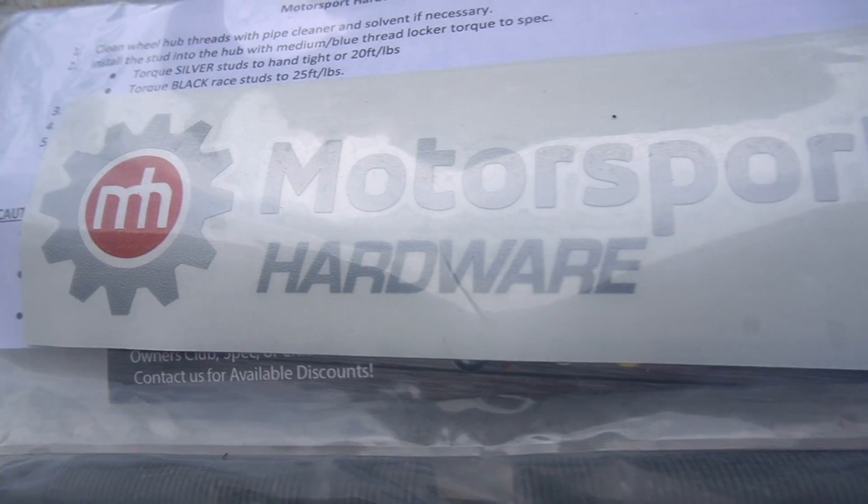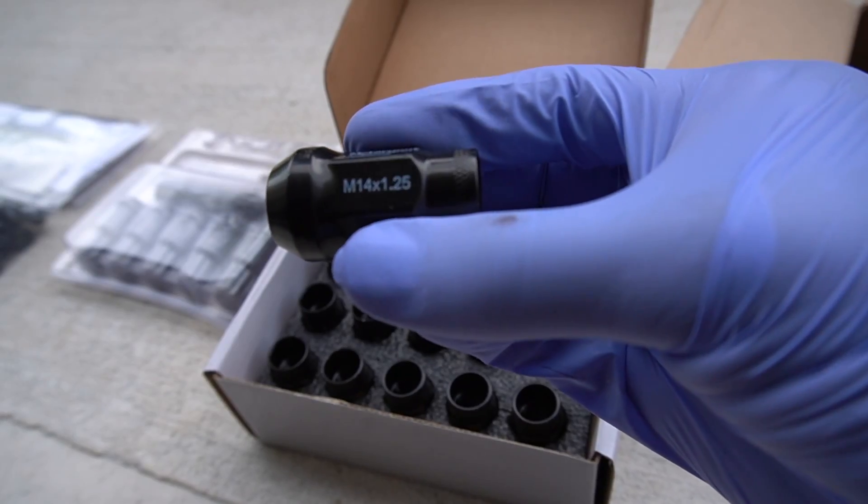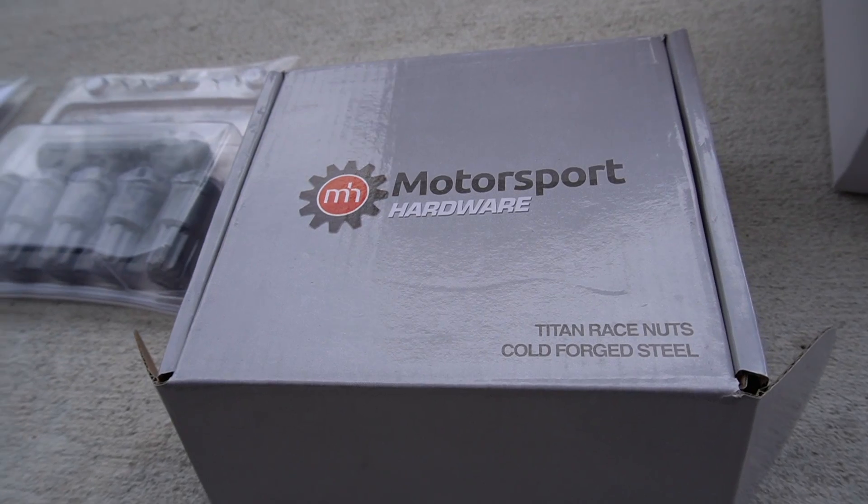I did want to go with a pretty reputable brand, so that's why I came across Motorsport Hardware. They have a variety of wheel studs, wheel spacer, and wheel bolt applications for various cars — mainly German vehicles like Mercedes, BMW, and Porsche. I was able to go onto their website and make an order. I picked up a set of wheel studs, wheel spacers for all four wheels, their racing nut set, and their racing wheel lock set.